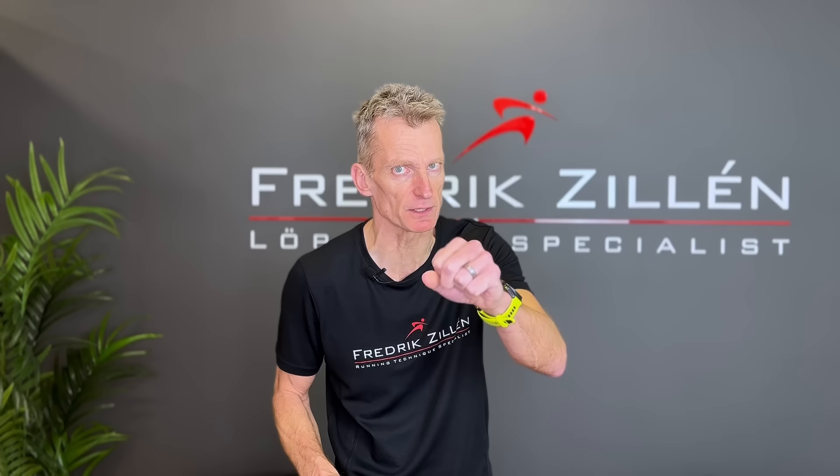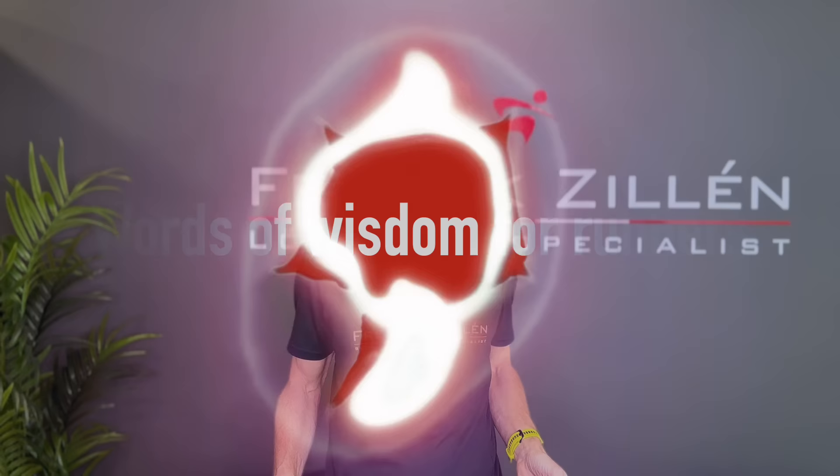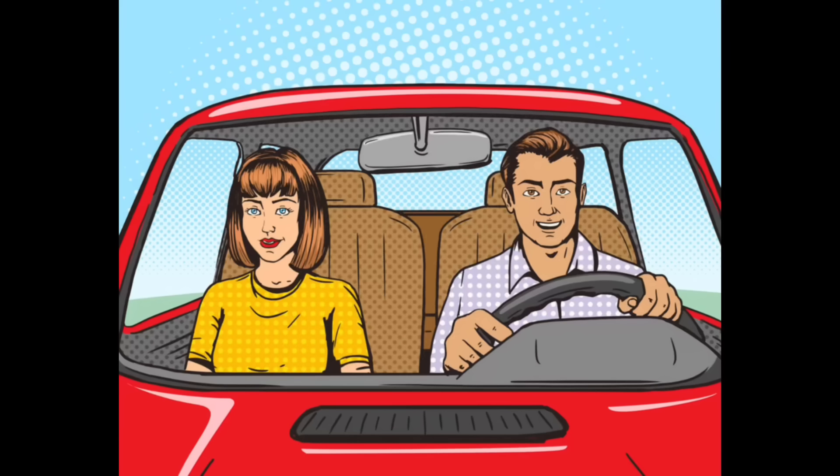And that's all for today, apart from words of wisdom for runners coming up in a few seconds. If you liked this video, I hope you can click like and above all tell your running friends about my channel and where they can find information about how running really works. See you in the next video.